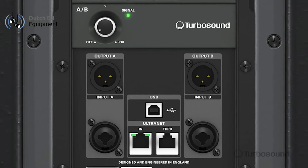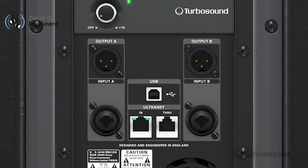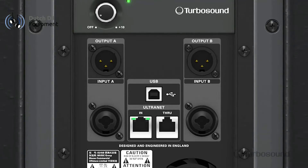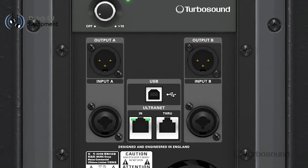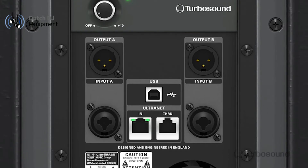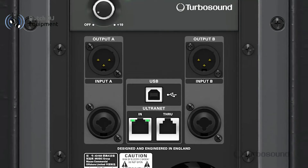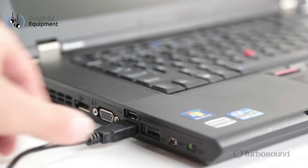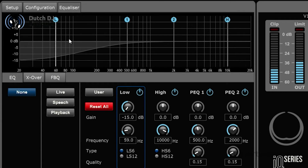The input section consists of an A input and B input. Both of these are accessible by the gain knob. You can switch A and B through the menu, and you'll notice that the inputs are combo jacks so they'll accept either a quarter inch input or XLR. Right above those you've got your balanced XLR outputs for easy daisy chaining to your other full range speakers or subwoofers, and right in the middle of the input section we have a USB port for easy connectivity to your laptop so you can control any parameters within the speaker via the PC remote control app available at turbosound.com.